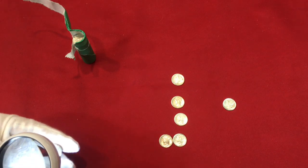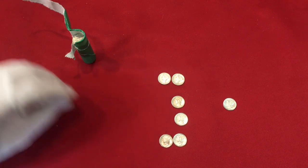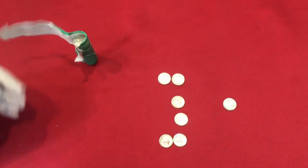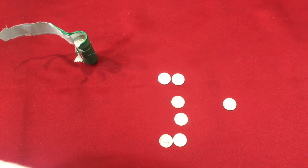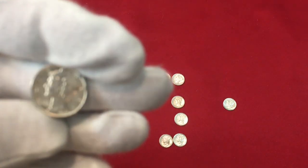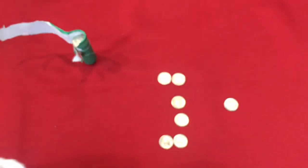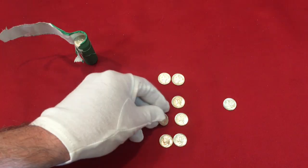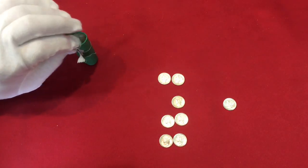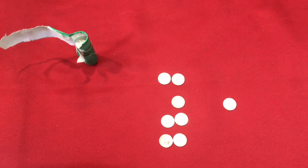Another '42, another '42. Then a '44 - again some scuffing on the cheek, see right there, a black mark. So we do have mixed years, that's cool. Another '43, again with a little black scuff mark.